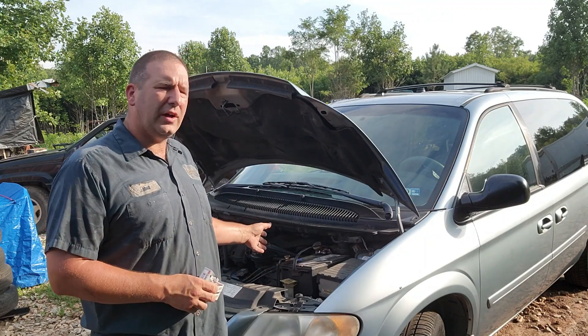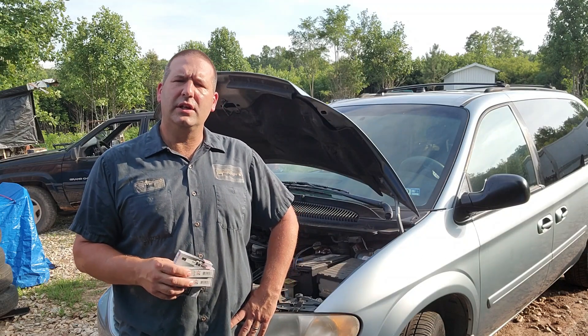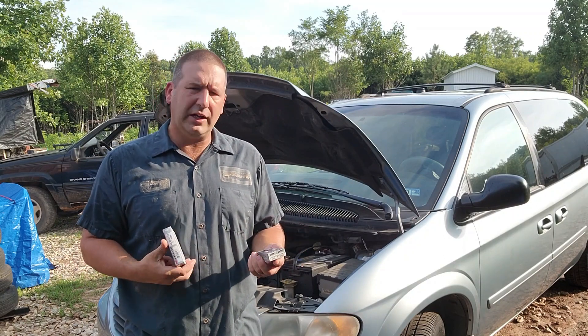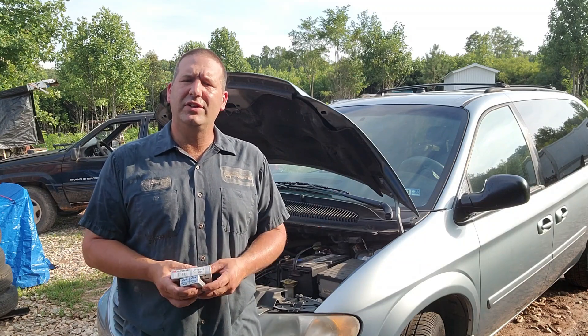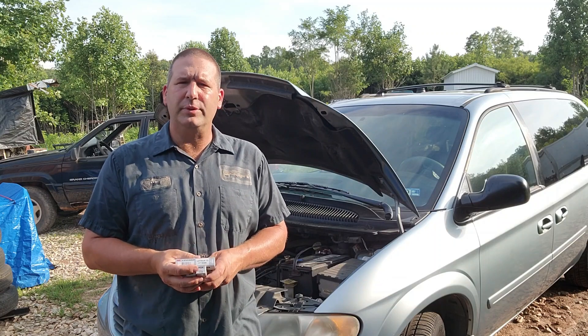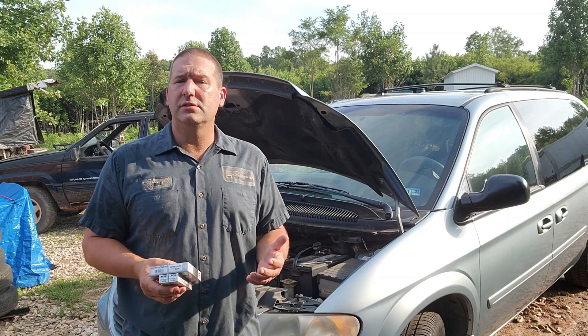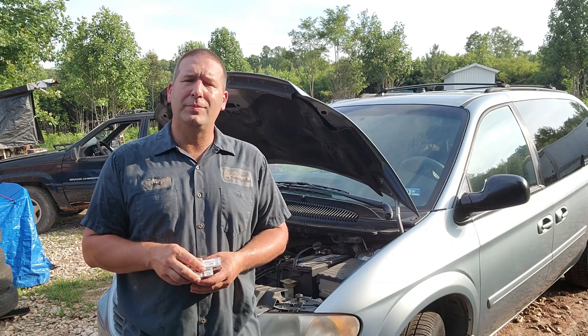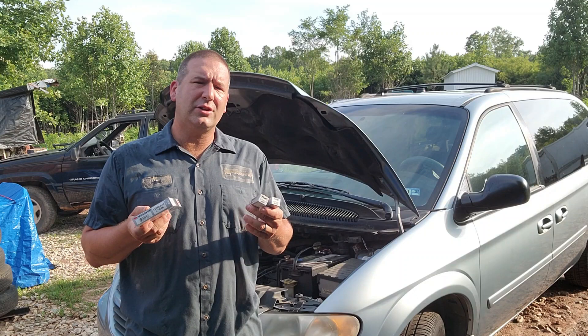Hey guys, welcome back to Nature's Cadence Farm. Today we're going to be working on our 2005 Dodge Grand Caravan with the 3.8 liter V6. All I'm going to be doing today is replacing the spark plugs. It's nothing spectacular, but it's got a little hesitation, a little miss in it, and these plugs have over 60,000 to 70,000 miles on them.